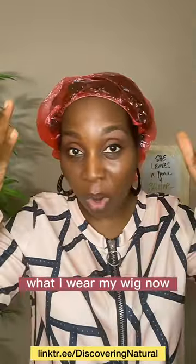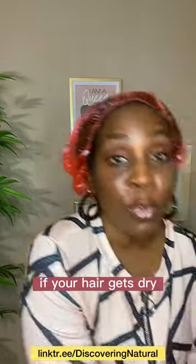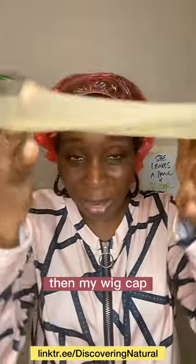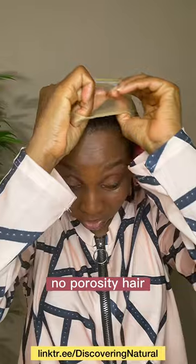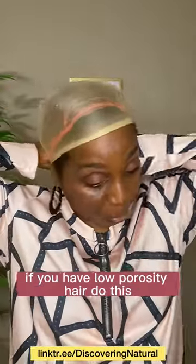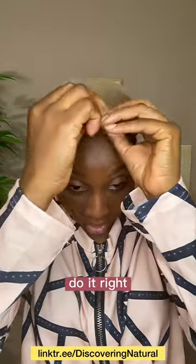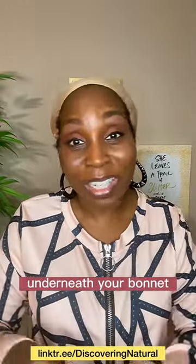Now, who should do this greenhouse effect method? You want to do it if your hair gets dry — if you constantly suffer with your hair getting dry. If you have low porosity hair, do this; it will create that moisture. If you have high porosity hair, do it too. If you've tried everything to keep your hair from getting dry and nothing has worked, try this method. It also works underneath your bonnet when you're sleeping at night.